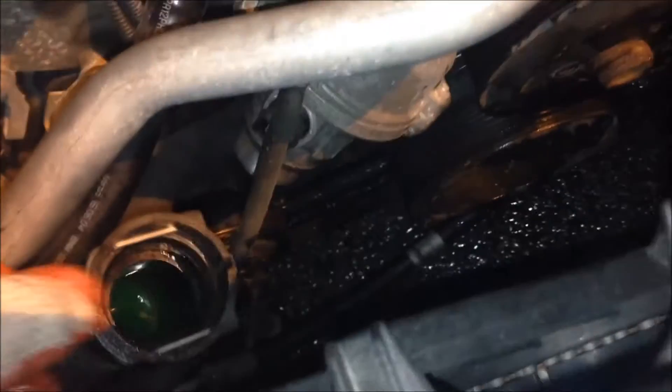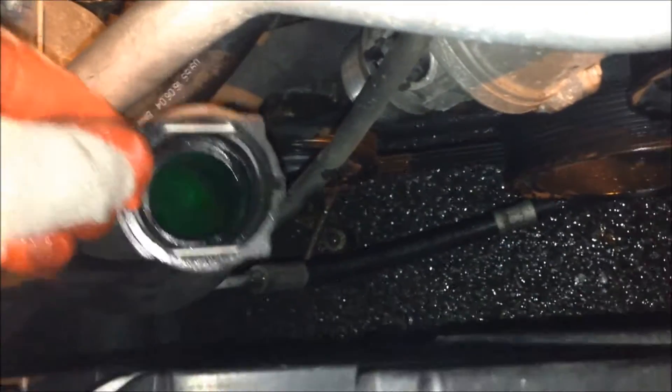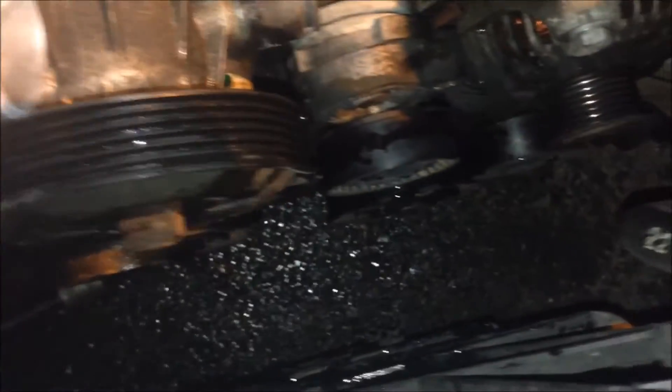Alright, so I removed the hoses — they came out pretty easy. All you need to do is just loosen these clips here, both of them. Push them back and just keep them upward because they still have coolant inside. I tried to save as much coolant as I can, but a lot of coolant actually came out on the floor.